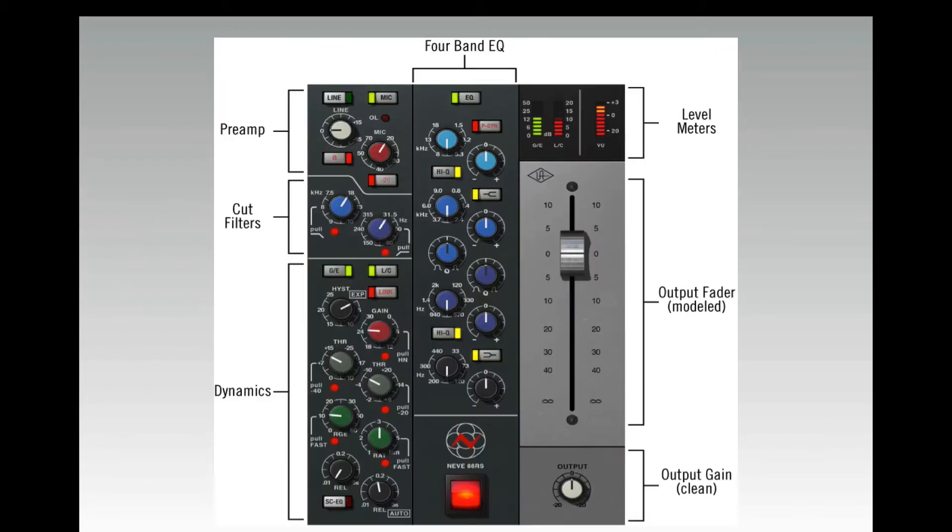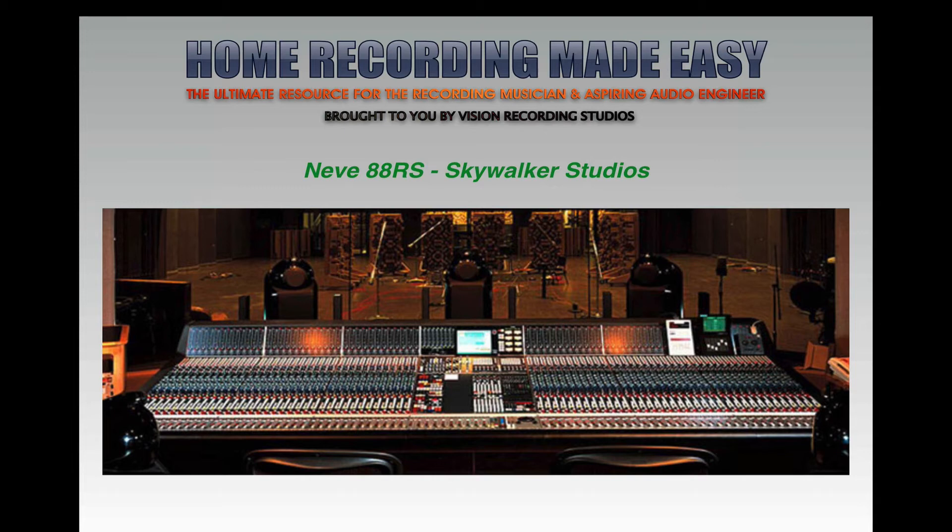Here's a photo of the new version, and here's an actual photo of the 88RS at Skywalker Studios. This is a big console — a beautiful piece of equipment.